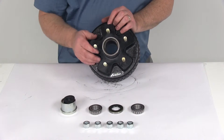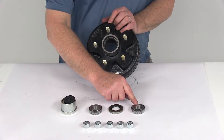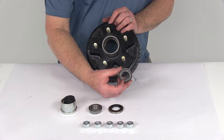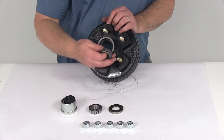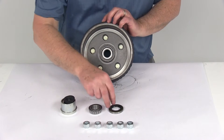Now, the parts included — this hub and drum uses the same inner and outer bearing part number: L44643, with a 1-inch inner diameter. Starting with the inner bearing, that drops right into the inner bearing race just like that.